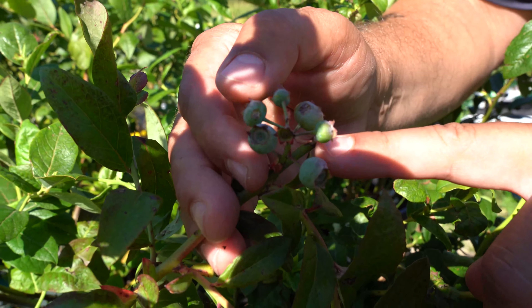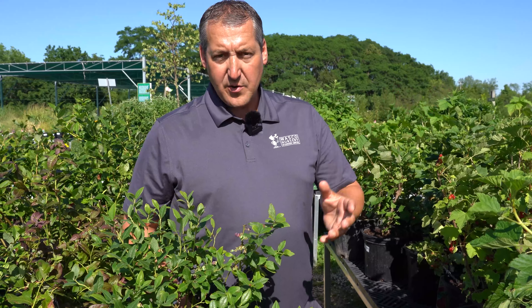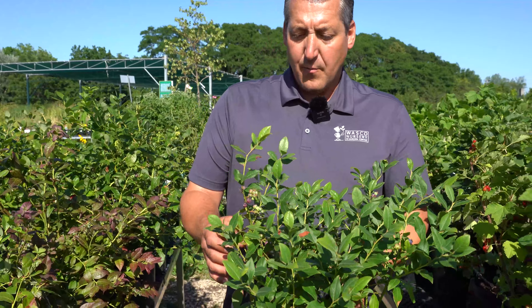Going back to the conversation about self-pollinating versus not self-fruitful: blueberries technically are self-pollinating. However, you will always get a larger yield — more fruit — and more flavorful fruit if you have two different varieties. So even though they don't require cross-pollination, cross-pollination is recommended. The same is true of raspberries and most fruit. Oddly enough, the fruit also tends to mature up to a week faster than it does without cross-pollination.